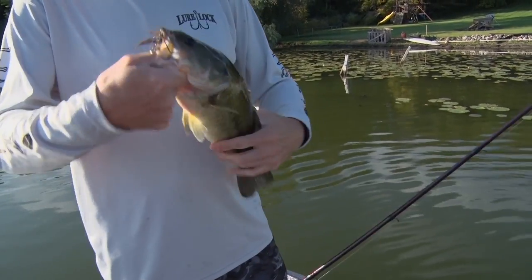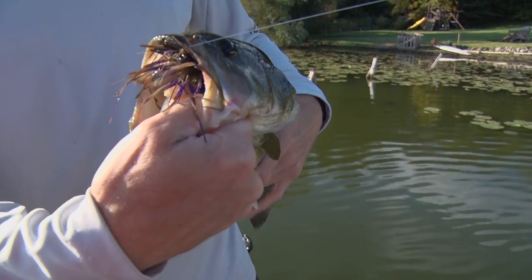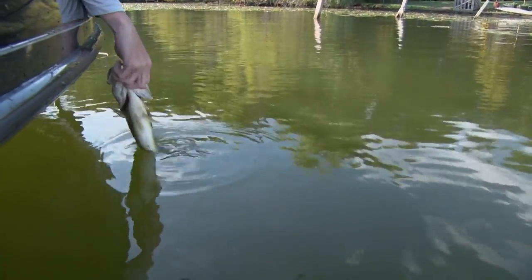Not huge, but first one of the day just absolutely engulfed that all-terrain AT jig. Just hammered it. We'll get this one back and keep going after them.